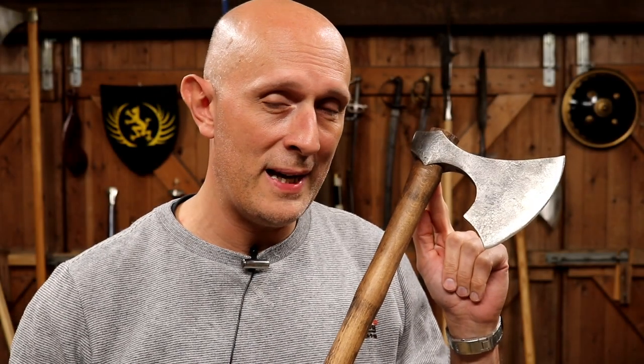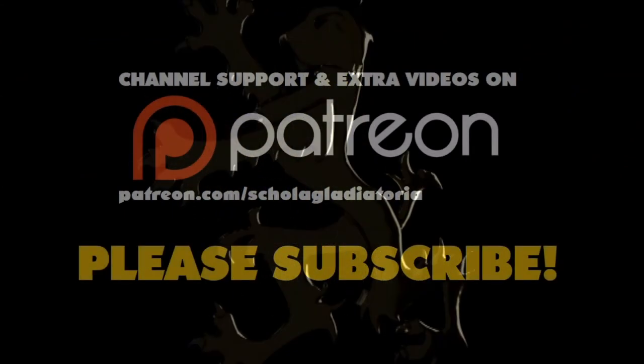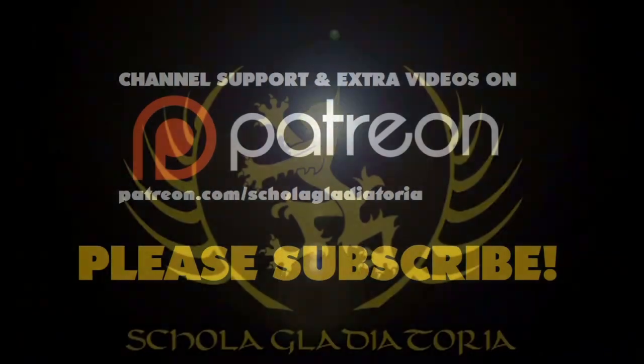Here's something that lots of people don't realise about medieval axes. Hi folks, Matt Easton here, Scholar Gladiatory.